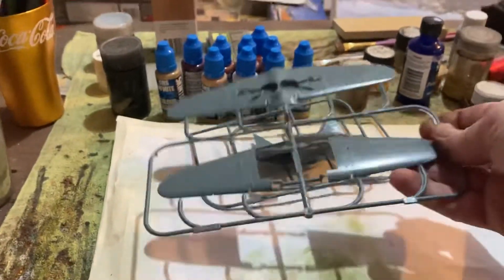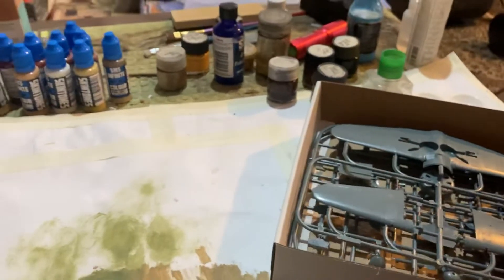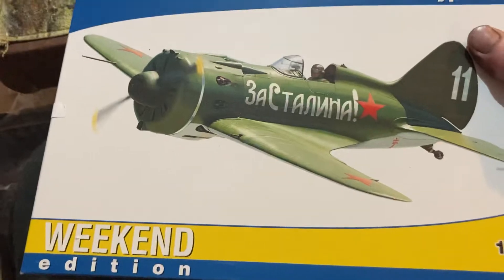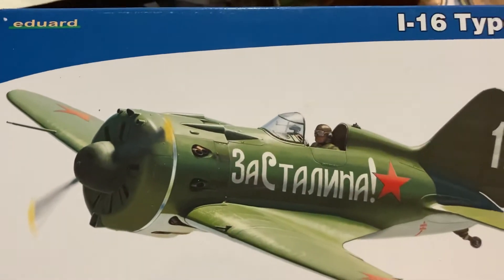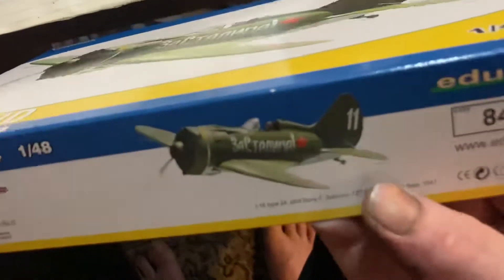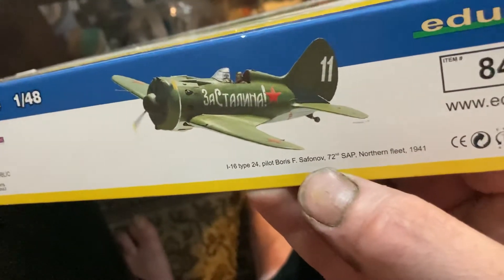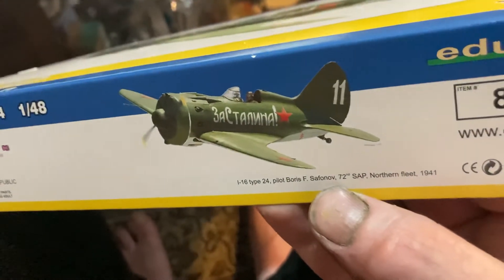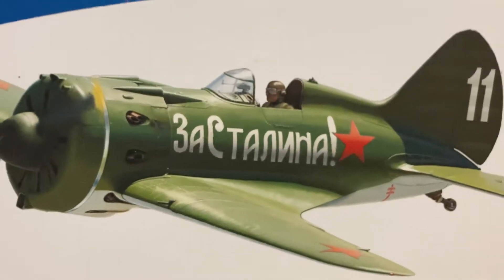So that's what you get in the Eduard Weekend Edition i16 kit. You can get other ones with different pilots — I've noticed with the i16s you can get the same Type 24 but with different pilots and different markings. I got this one because I like the look of it. I don't know who Boris Safinov was, but I like his aeroplane — I like the look of it and I think I could make it look really cool.